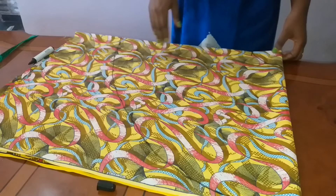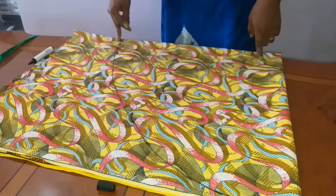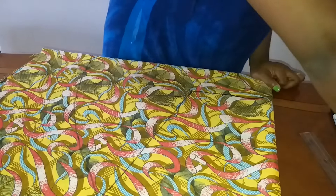I will just try and join it freehand. I'm going to cut out this semicircle — I'll just use my scissors to cut it out.